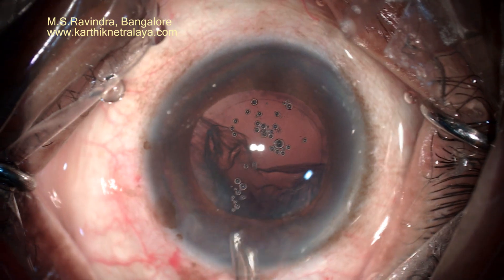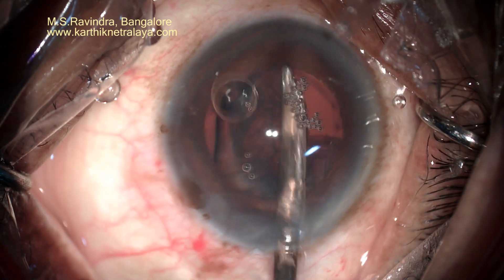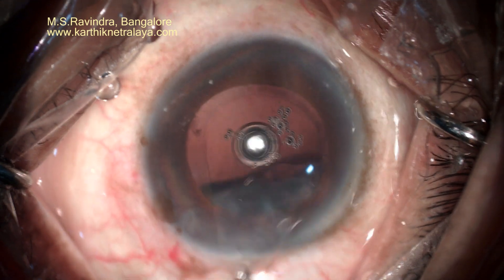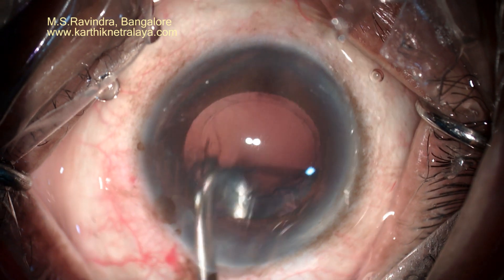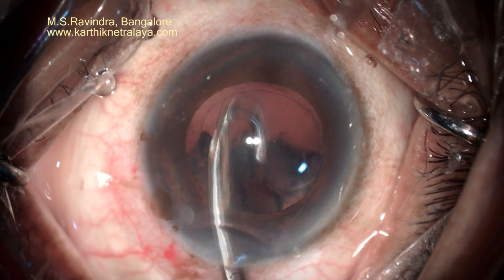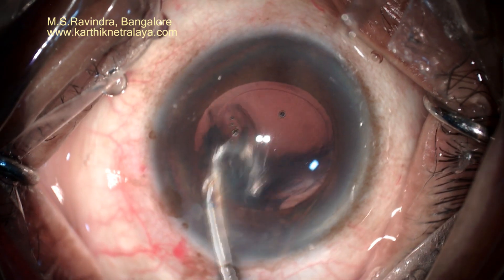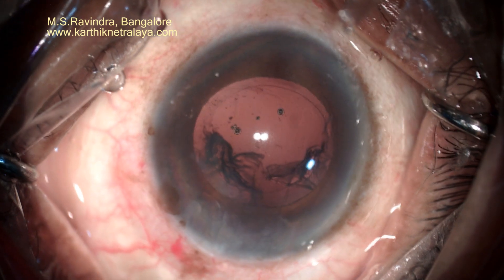The pressure throughout the surgery is normal, atmospheric or slightly on the higher side. It is never above 20 or 22 mmHg at any point in time. The cortex is aspirated with a straight Simcoe cannula as well as J-shaped Simcoe cannulas.